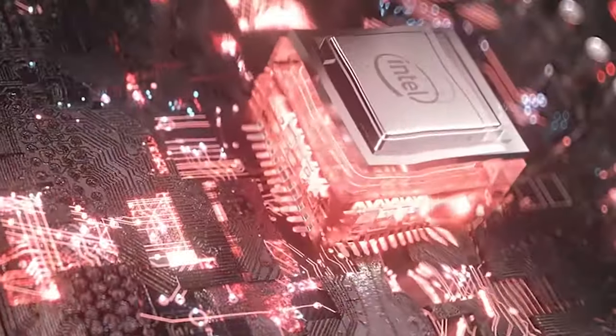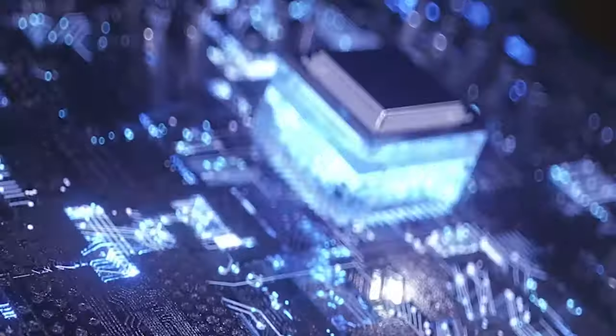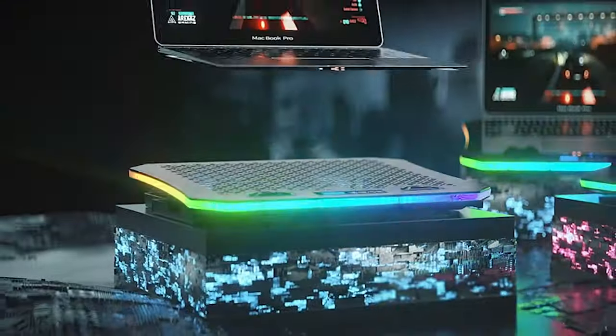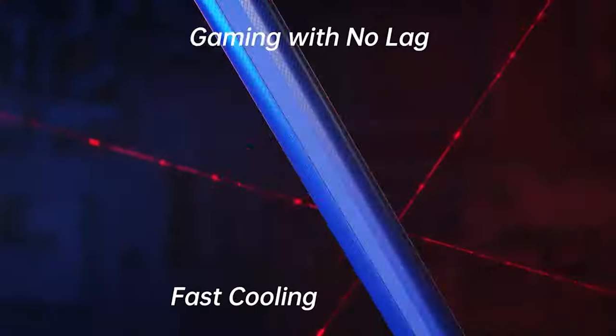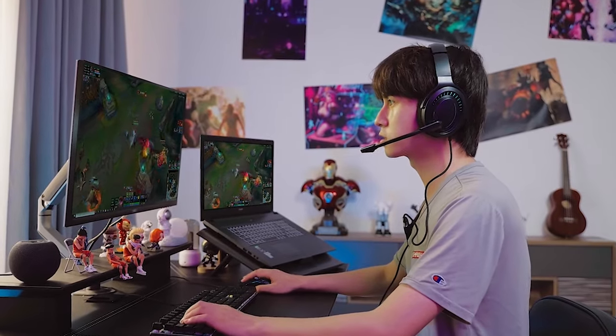As we dive into this list, I'll be breaking down the key features, performance, and why these cooling pads are absolute game changers. Don't forget to subscribe to Your Reviews to stay updated on the latest tech trends, and hit that like button if you find this video helpful.